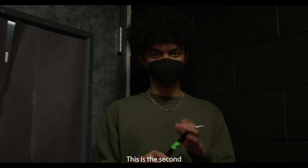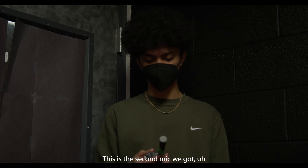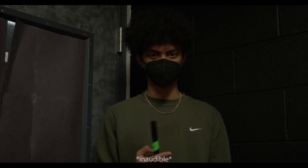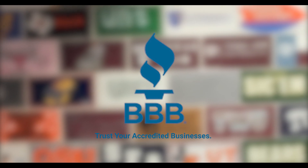This is the mic test of the mic with the BBB seal. I really hope it sounds clear. I have high hopes for it. Hopefully it sounds good. Start with trust at BBB.org.